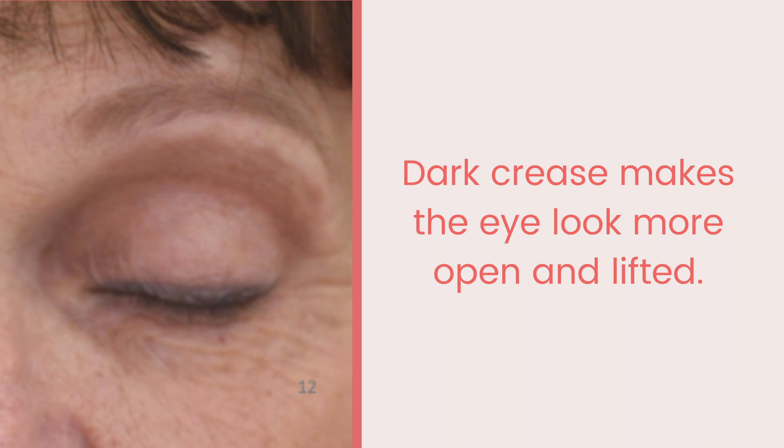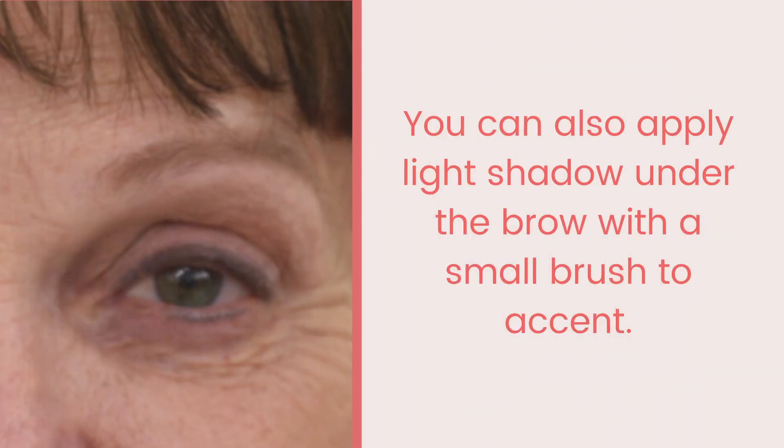I prefer the eyeshadow color Mink — it doesn't contain as much red and blends easily into the skin. A light eyeshadow, such as linen or cloud, should go on the center of the eyelid. You can also use a small brush, such as a lip brush, to apply the light color directly under the brow.